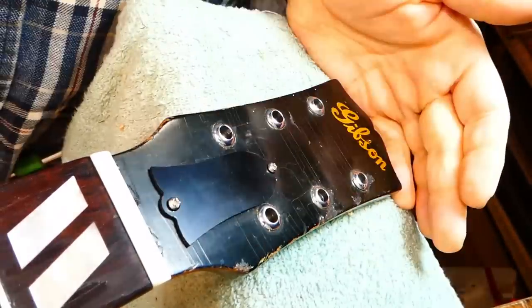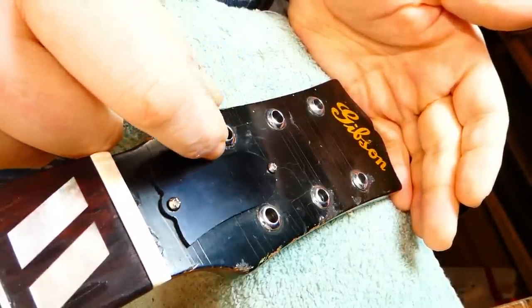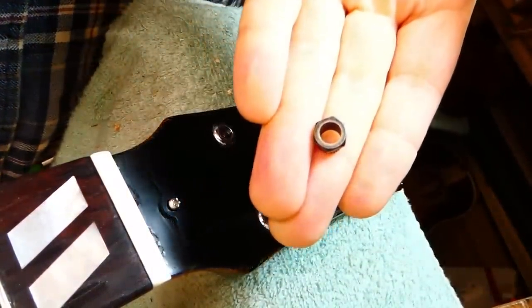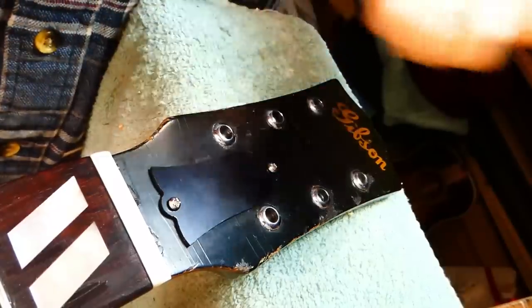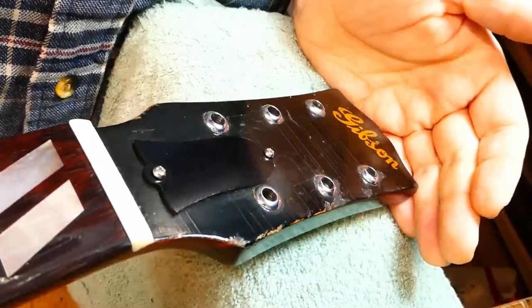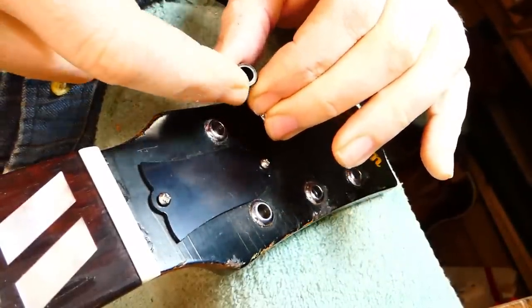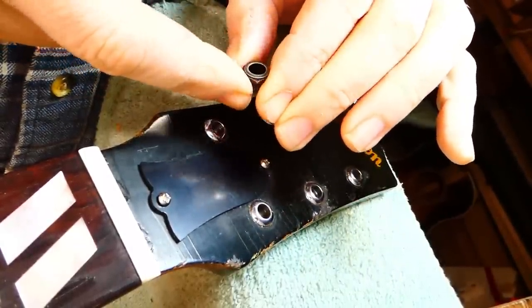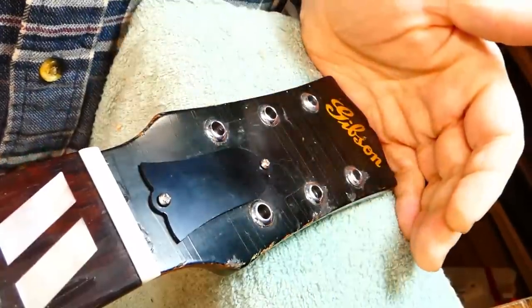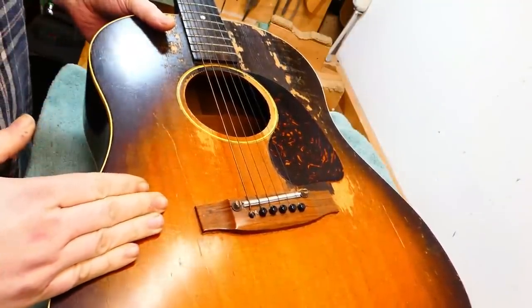Just looking at the bushings on the 1946 SJ — the replacement ones are hexagonal style, which I don't think are a good match. In 1951 they were definitely round bushings, fairly bright nickel. These hexagonal ones would be more appropriate on a 1940 Martin rather than a 1950 Gibson, so I'm just going to keep the originals as they look more the part.